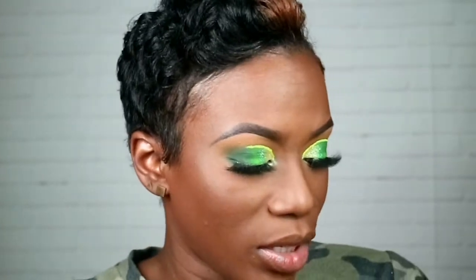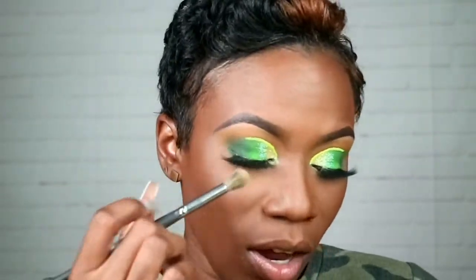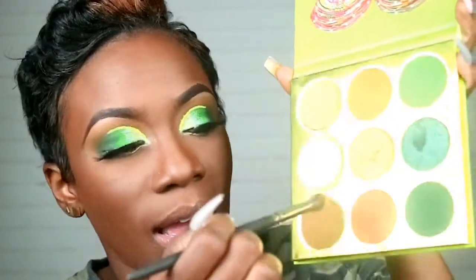I'm gonna go back in with Ashanti to clean things up a bit. I'll dip it in Ashanti and tap it on that green just a little bit to put some structure back to the outer corner.